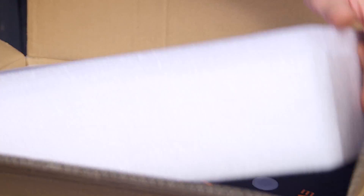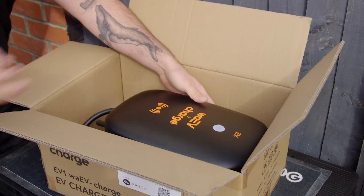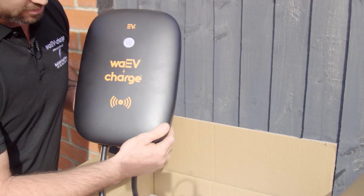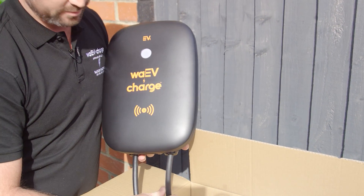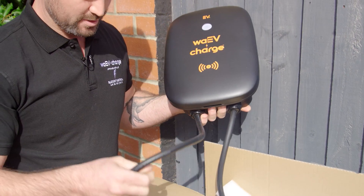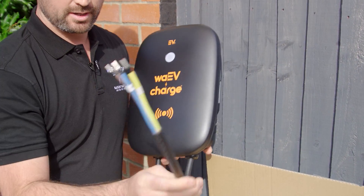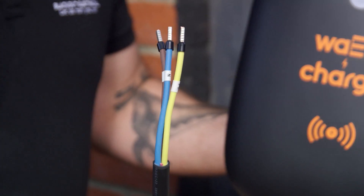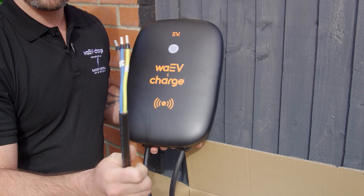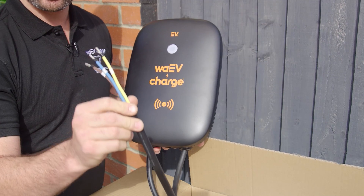Inside the actual box we have this beautiful charger. It comes pre-wired with a 5m tethered cable, and it's a big selling point — it comes with a separate termination connection. So there's no need to go inside the charger itself. It's already pre-wired, so you take that to your junction box and make your connection there.